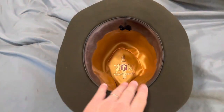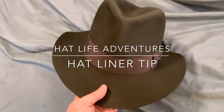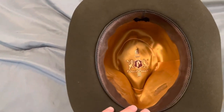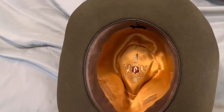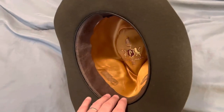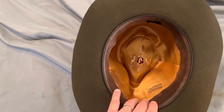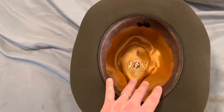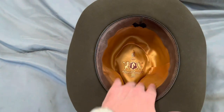Hi everybody, something I wanted to show you — one of those cases where I messed up, and I'll let you know so you don't have to. This Towncraft liner, which I have in my Broken Skull hat, was from one of my great granddad's hats. I've been switching it out to my first Fedora Four and now into this Broken Skull hat, which I love. This liner means a lot to me.